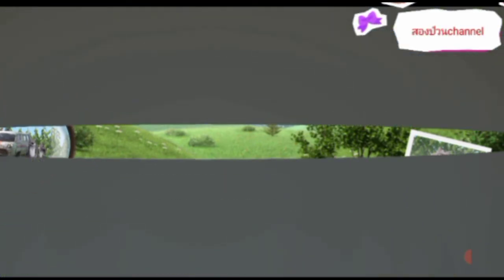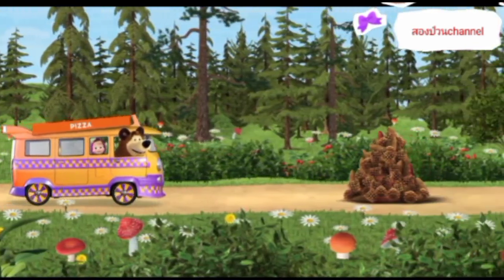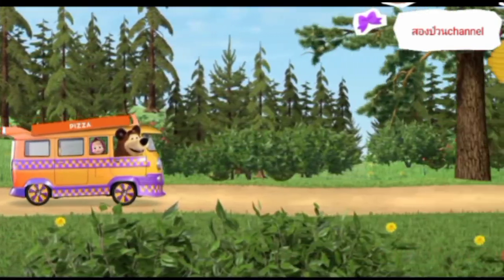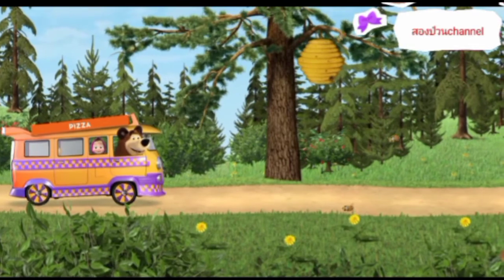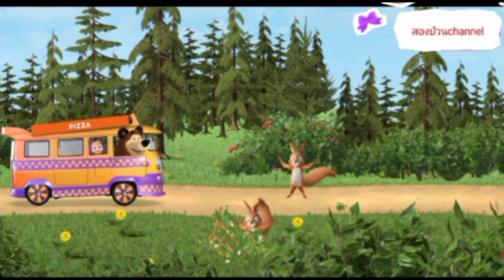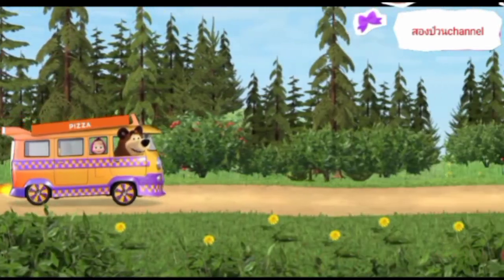Hurrah, you found him. Let's hurry to our friend. Watch out, cones ahead. Watch out, the bees won't let us through. Watch out, squirrels ahead. Watch out, a log ahead. Hurrah, we've arrived.